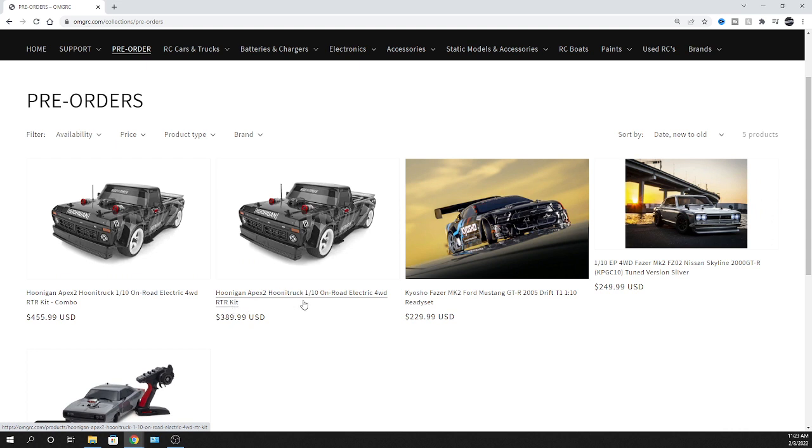It's a 1/10 scale on-road electric four-wheel drive RTR. You don't have to put this thing together — it comes with a combo so you can get the shorty pack battery and charger if you want to do the combo, especially if you don't already have that. Maybe you're new to the hobby and you just want to grab this and run around a little bit. It already comes with everything you need other than four AA batteries and you're good to go. We're gonna jump over to the one that doesn't come as a combo, keeping that price down a little bit lower.